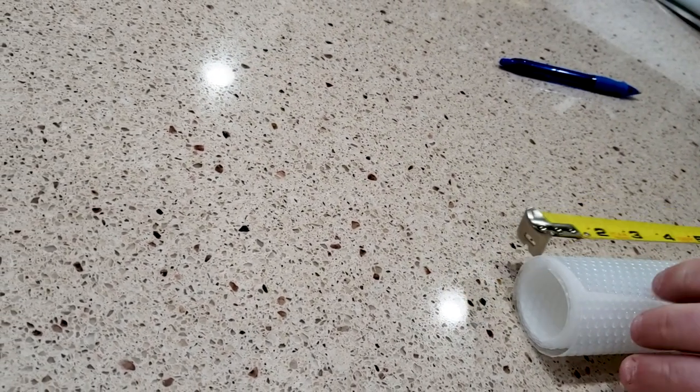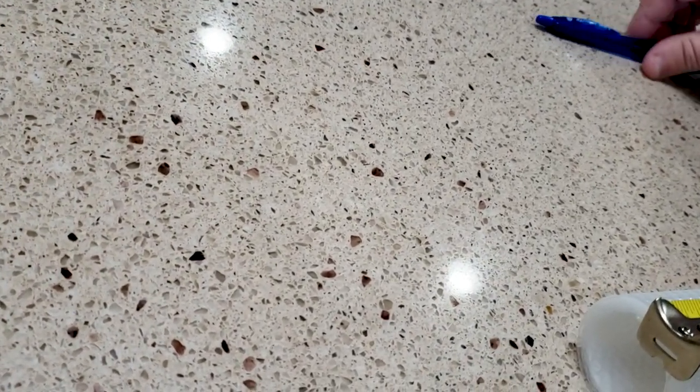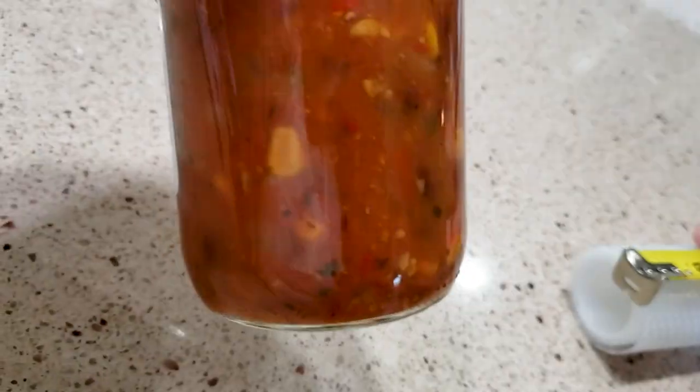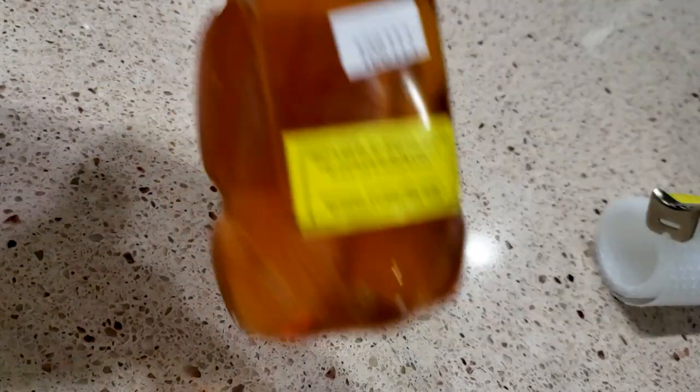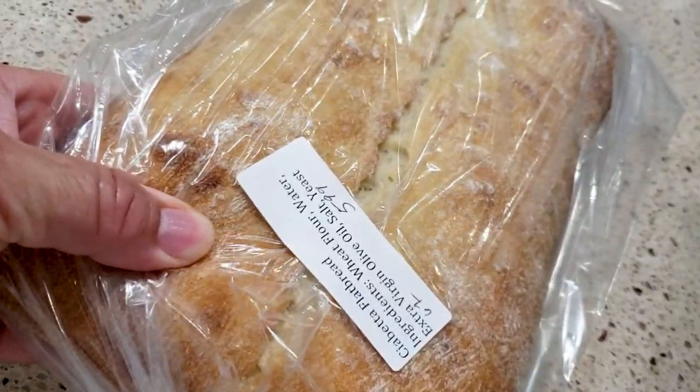We went to our local farm market and I got some apricot preserves, black bean and corn salsa, a little local honey bear, a pie — which we already ate — and some wheat dinner rolls. I want to make some but I can't find my flour. I also got some ciabatta bread.